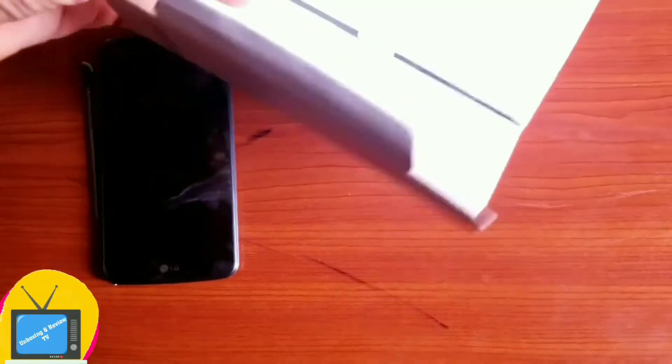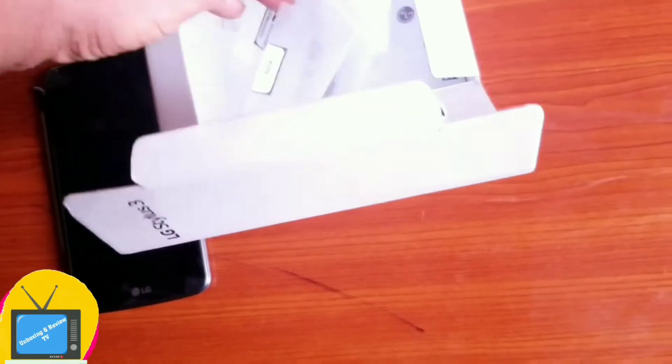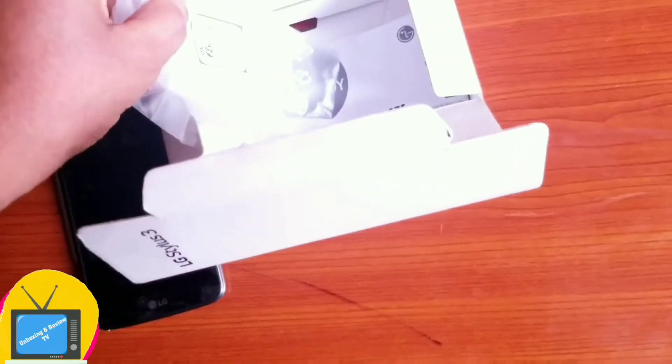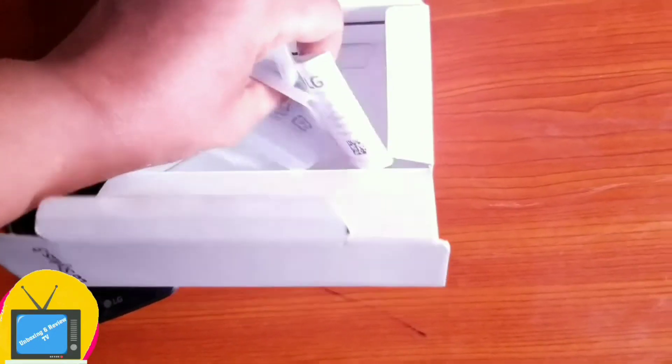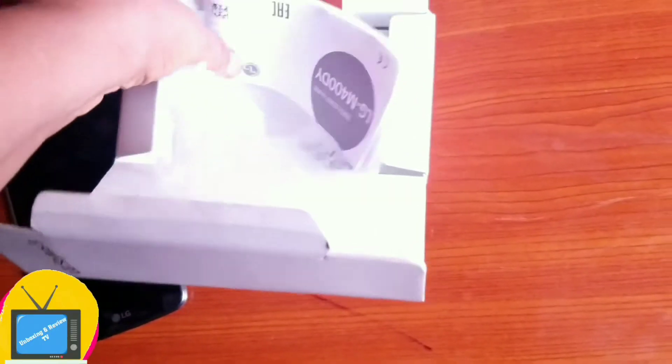This is the box it comes with. It comes with a charger and an earphone, and then the guide — that's all.